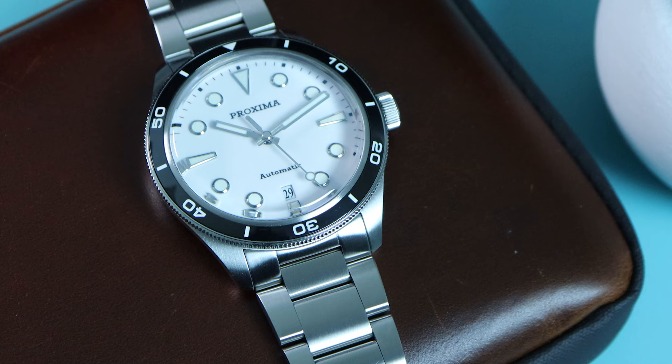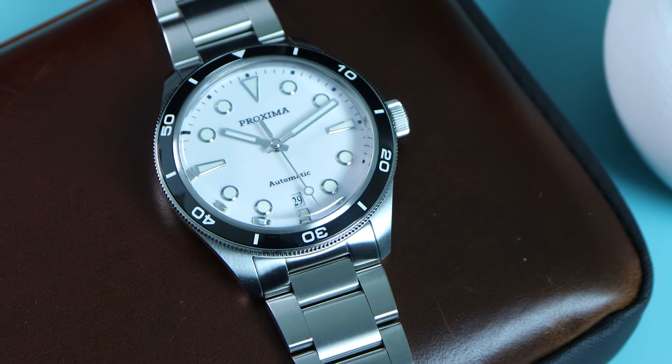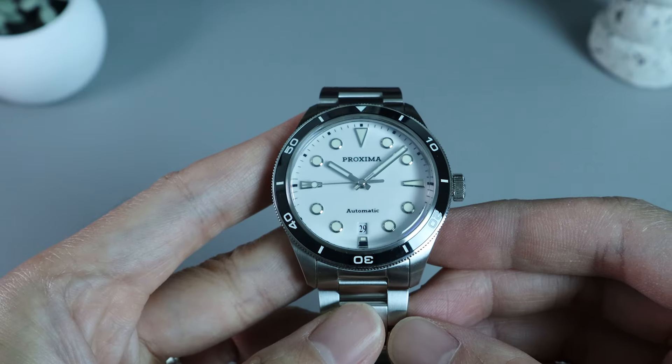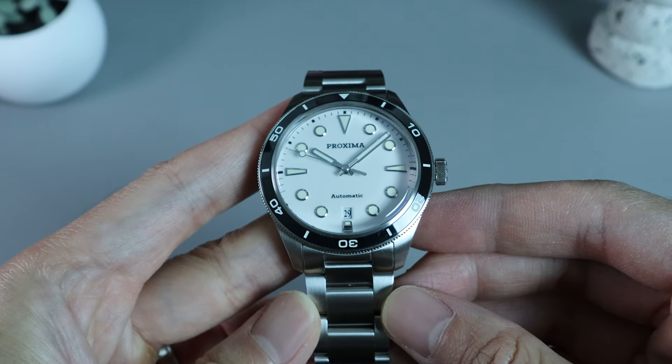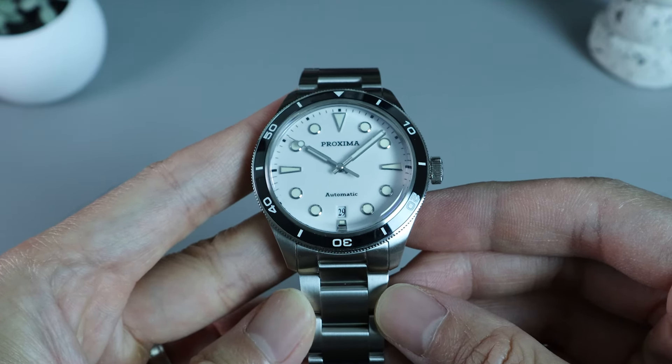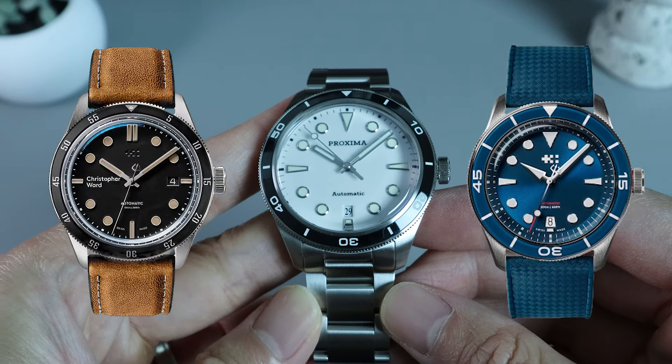The watch has been around for a few years now. It is a homage, and based on my Google searches, I believe it to be a crossover of an older Christopher Ward C65 Trident and C65 Aquitaine. Here are the two watches as reference — what do you think?